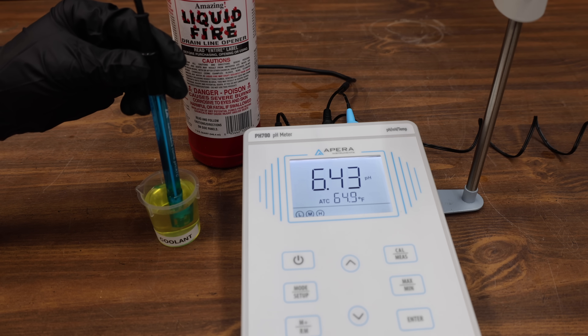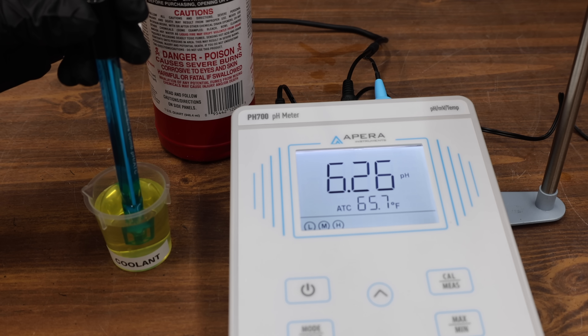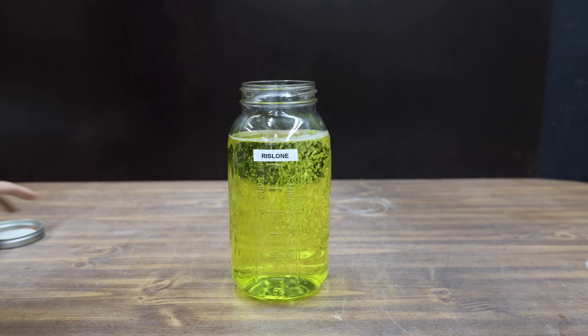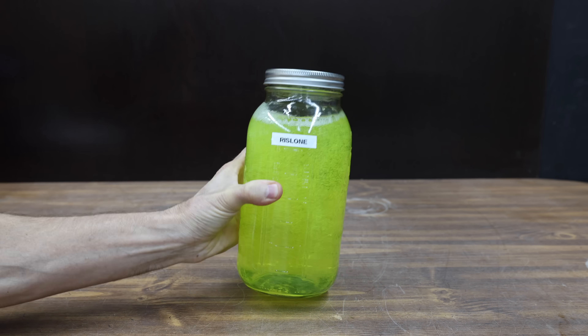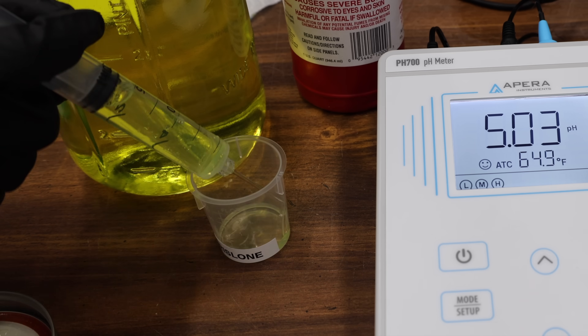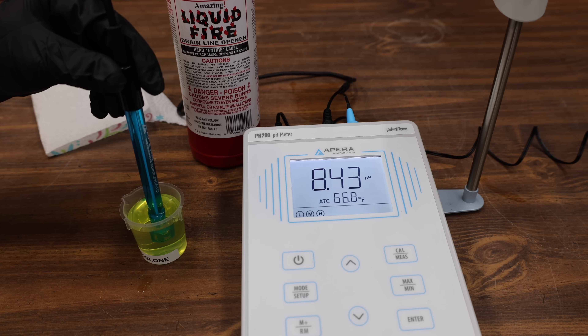A higher reserve alkalinity generally means that a coolant can better fend off acid buildup and protect metal surfaces from corrosion. After one drop of sulfuric acid, the antifreeze is now at 6.26 — a lot better than the water, which was at 2.08. Let's go ahead and mix up a half gallon of Peak Antifreeze and give it a boost with Rislone Hypercool. I'll add 2 ounces of Rislone as indicated by the instructions. The Rislone mixed well with the antifreeze, starting off with a pH of 8.47, the same as the straight antifreeze.